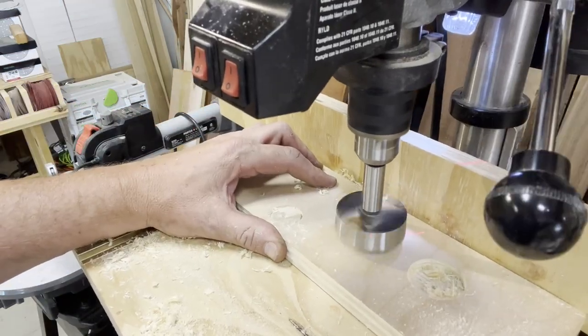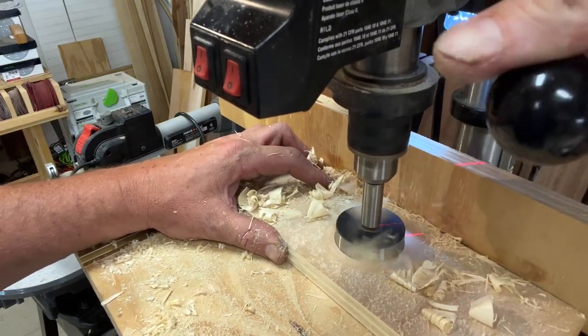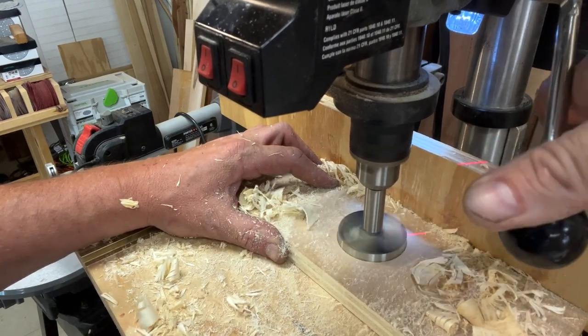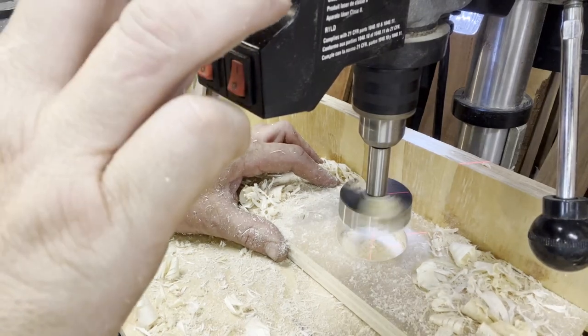For good measure, let's give the two inch a run. Once again, belt sliding and motor seizing.